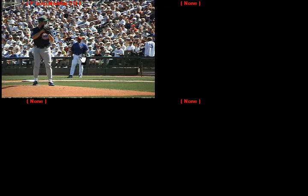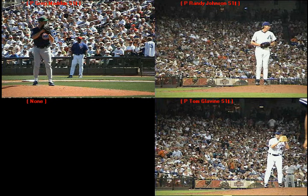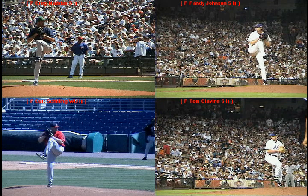We'll throw up Greg Maddux, Randy Johnson, Tom Glavine, and Curt Schilling, and get all these guys into their knee lift. Again, what you'll see with that front knee — while they're maintaining that balance — is that the knee turns inward towards their center of gravity.